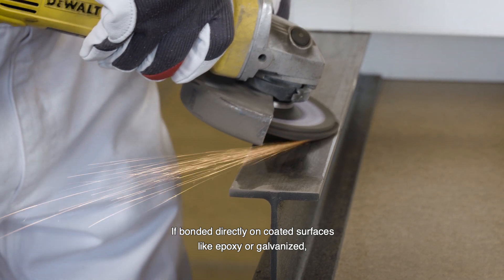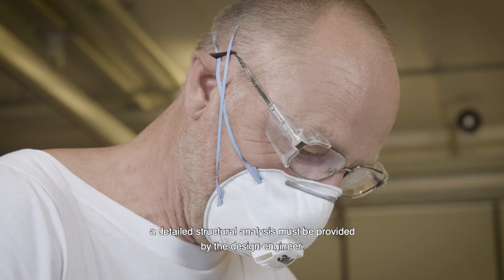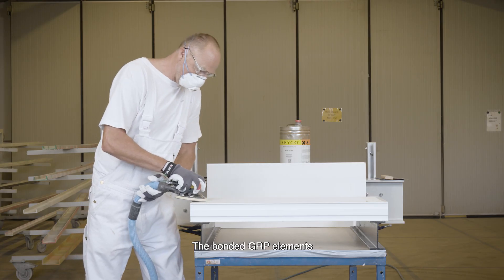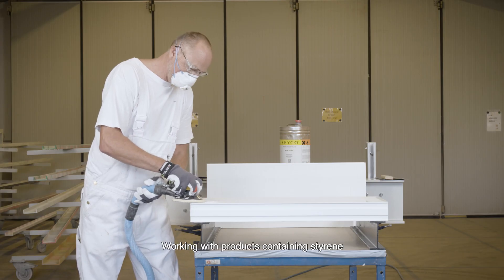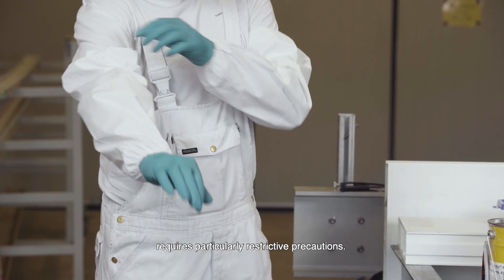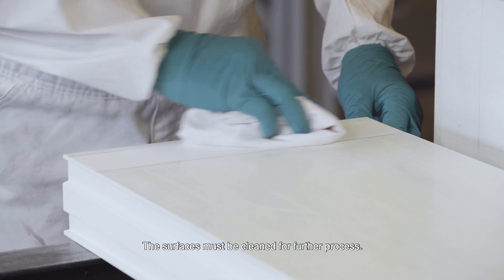If bonded directly on coated surfaces like epoxy or galvanized, a detailed structural analysis must be provided by the design engineer. The bonded GRP elements must also be sanded with grid paper 6100. Working with products containing styrene requires particularly restrictive precautions. The surfaces must be cleaned for further process.